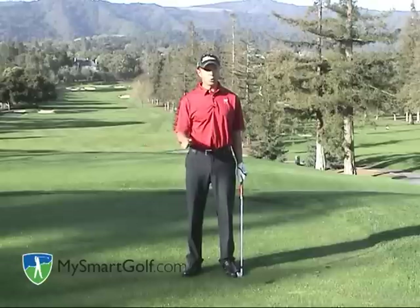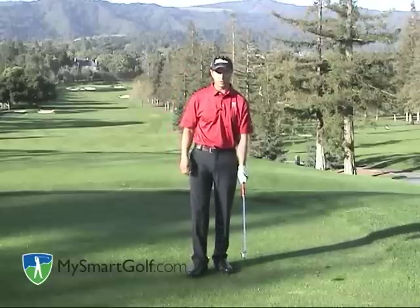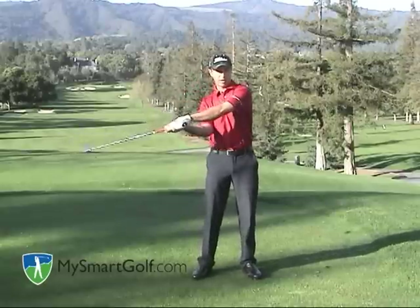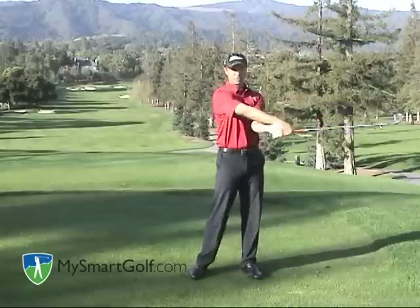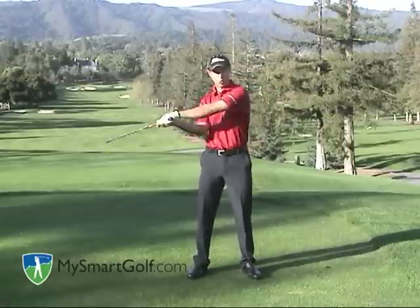One I call the roll release and the other one I call the stable release. I'm going to show you both of them above the ground first. The first one will be the roll release. I swing the club back and as I swing it through, you see my right arm roll over my left and the club face goes from an open to square position and it closes as it comes through. That's a roll release.